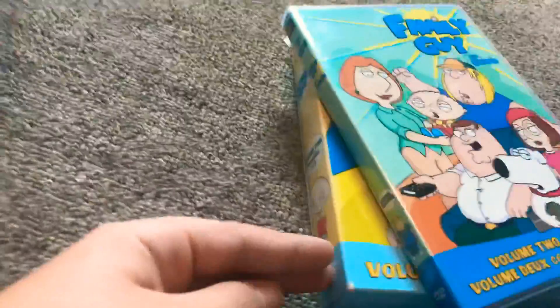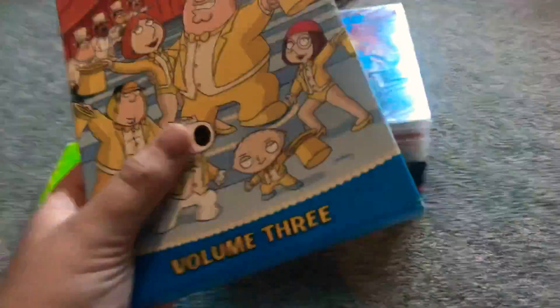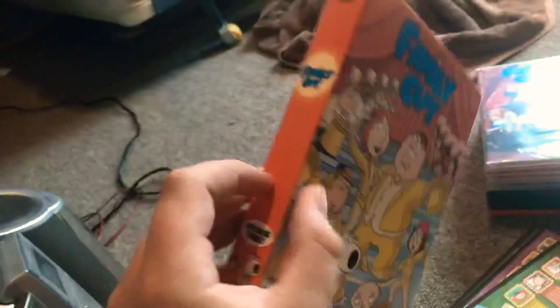So, we left off doing these two, and now we need to do volume 3 — the case, top, side, and back.